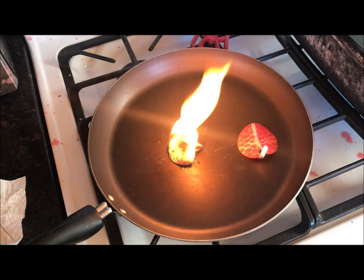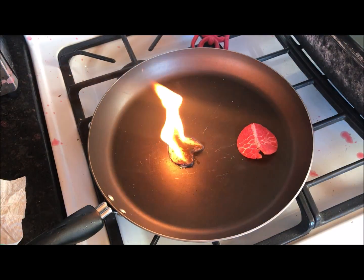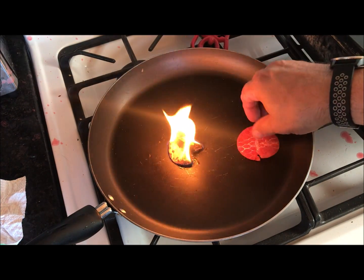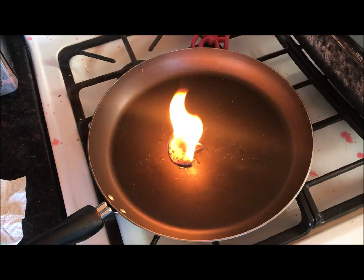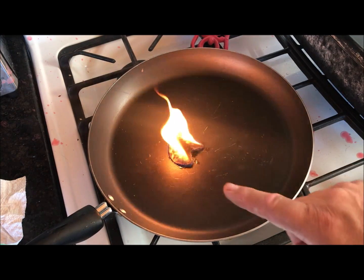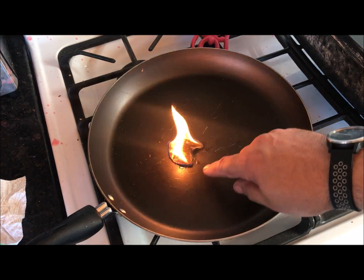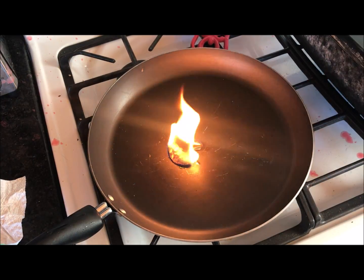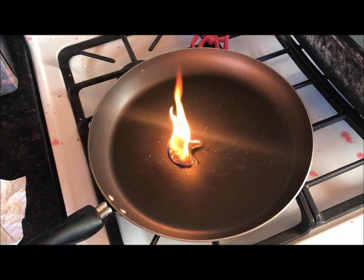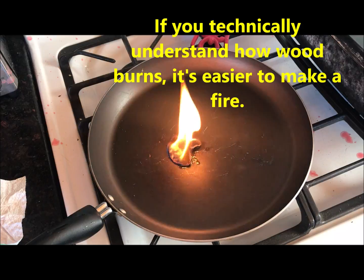Even without those fibers exposed, it lights right up. Now you can see the cotton fibers burning — it's burning off all that wax. Did you know it's actually not the wax that burns? The chemical process causes it to go into a vapor, and it's actually the vapor that burns. If you look down real close you can see that happening. Same thing with firewood — it's not the wood that burns, it's a chemical process that changes the wood into a gaseous state.